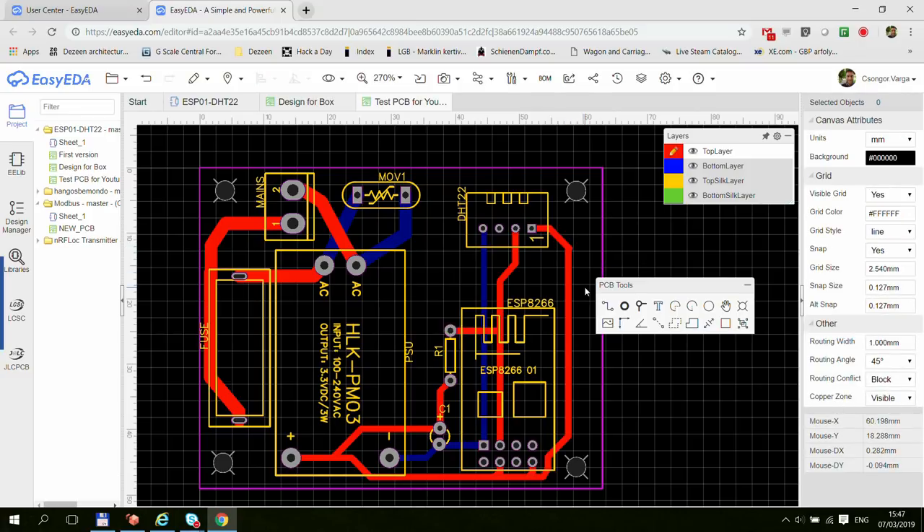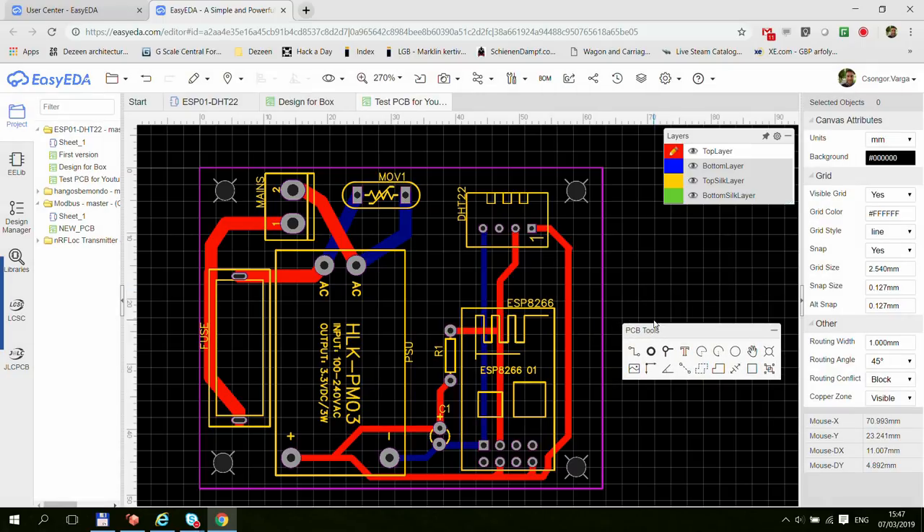I always refer to this as a ground plane, but it's actually called a copper plane or copper area. Instead of having individual traces, you have a big copper area where all pads that need to be connected to it are connected, and all other pads and traces are excluded with some clearance. This is usually done for ground and sometimes for VCC as well. As I understand, it helps reduce noise in the circuit and creates a low-resistance path between those pads.